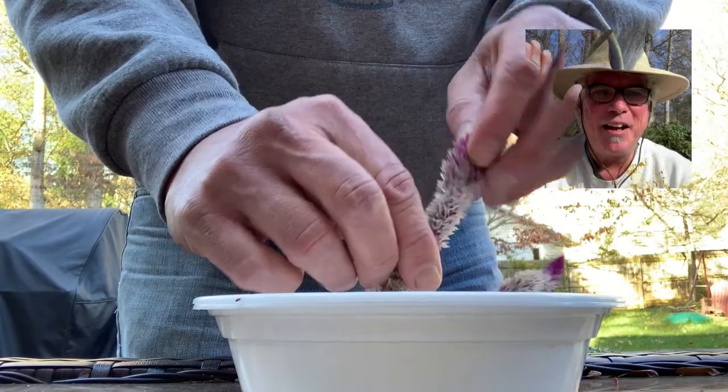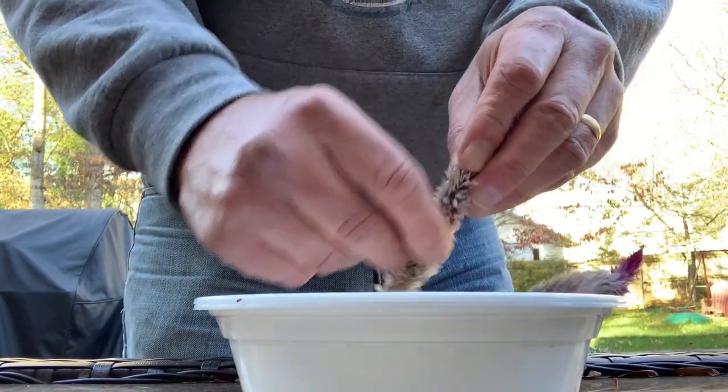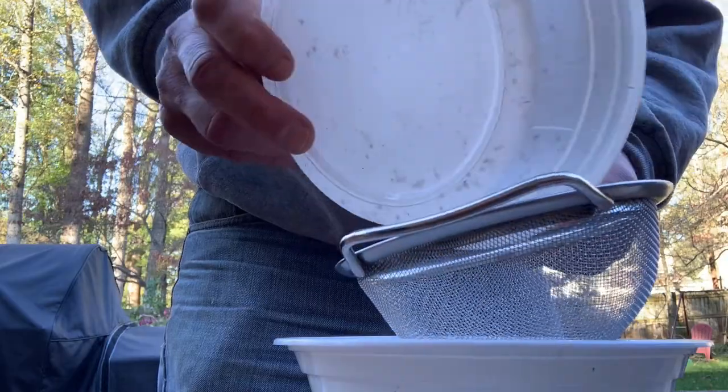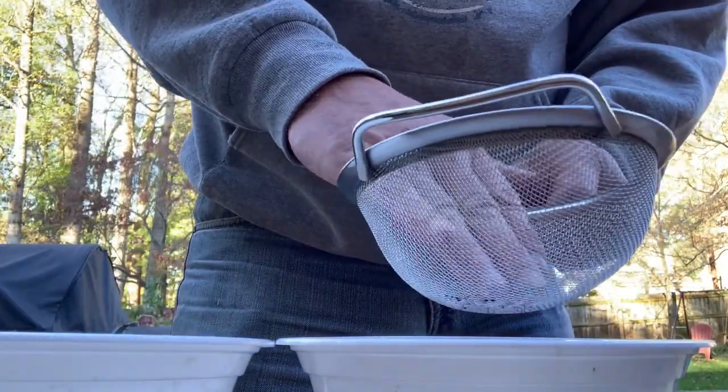Hold no cows down on the farm, hold no cows up to the barn. We'll have a little milk, we'll have a little cream. We'll have a little butter, a little marjorie. It is the best you have ever seen.